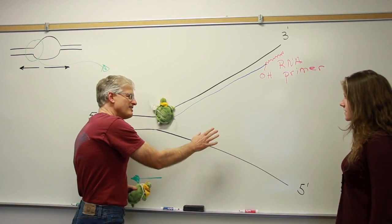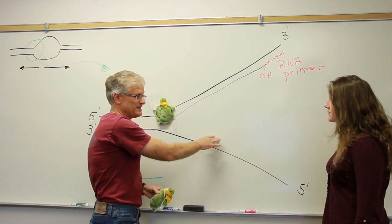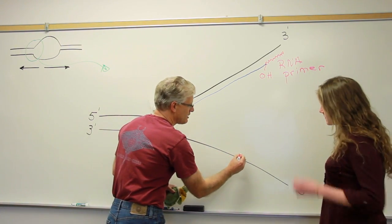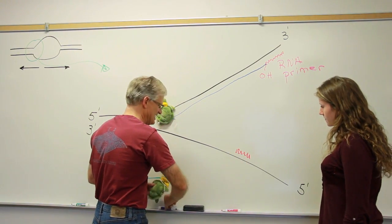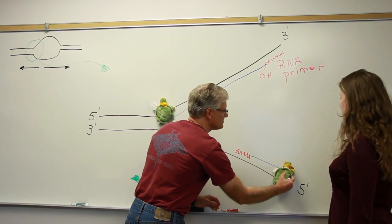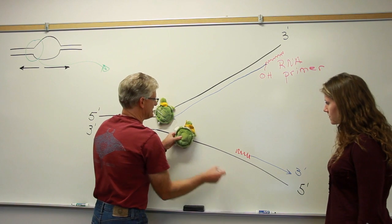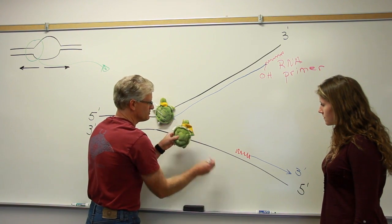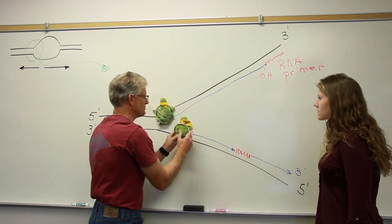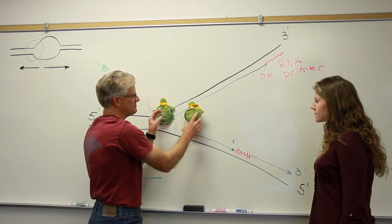However, on the discontinuous strand, we're running into the problem of having to go five prime to three prime. And so in this case, we have to do it in a series of Okazaki fragments. So an RNA primer is laid down and then the second DNA polymerase involved will extend in the five prime to three prime direction. Yes, this is going anti-parallel. This polymerase is now free to sort of backtrack. There will be another RNA primer laid down close to the replication fork, and then DNA polymerase will extend that again in the five prime to three prime direction. And yes, there are two DNA polymerases being involved.